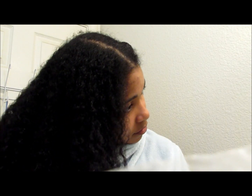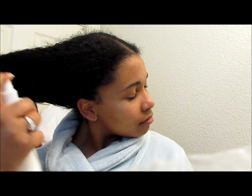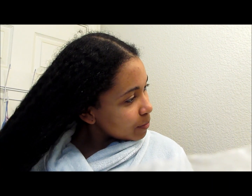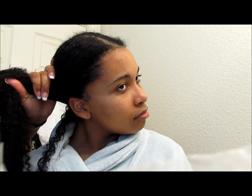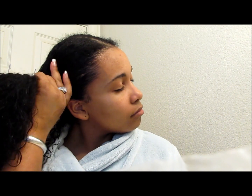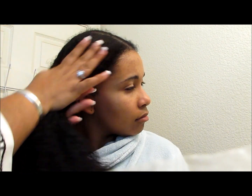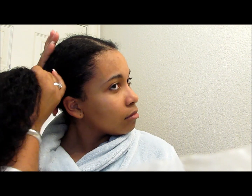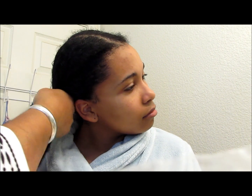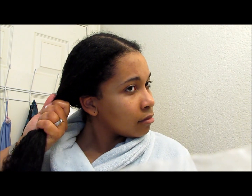You just have a lot of hair. Mm-hmm. That's definitely for sure. It's beautiful, though. I have hair to spare.